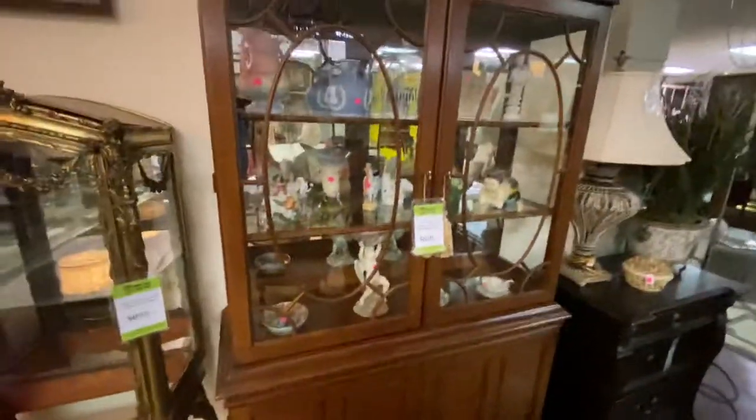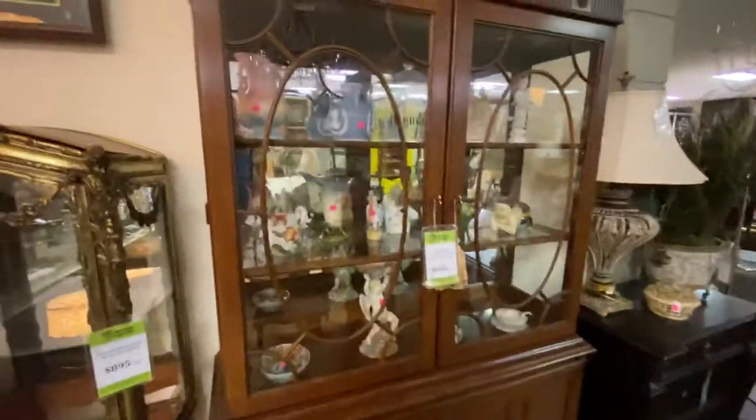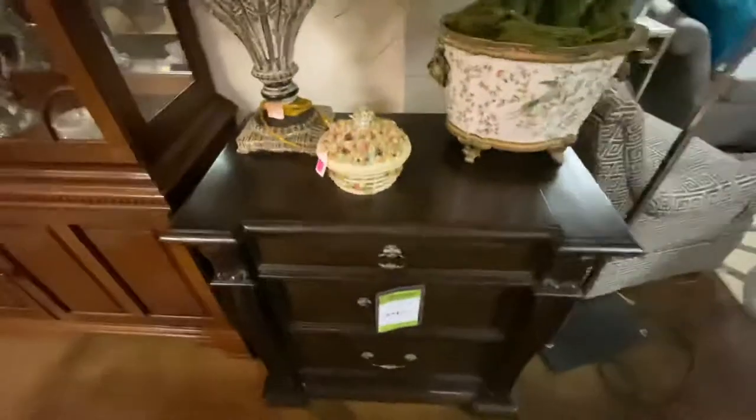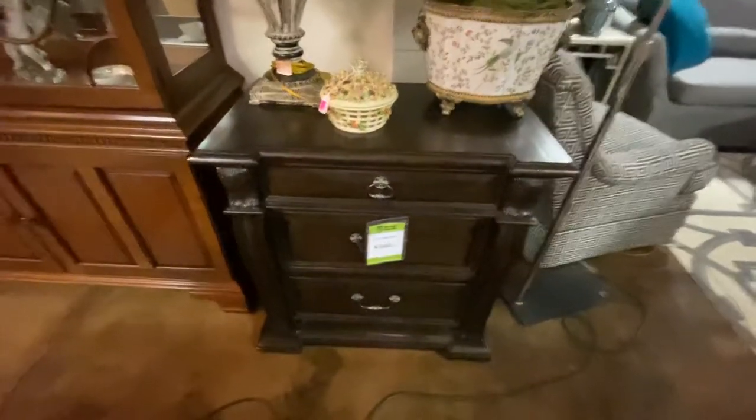This curio cabinet is made by Hickory White. This came from the Diffie Estate. It is marked $650. Right here, this is made by Art — came from a gated community up in Edmond. We have $345 on it.